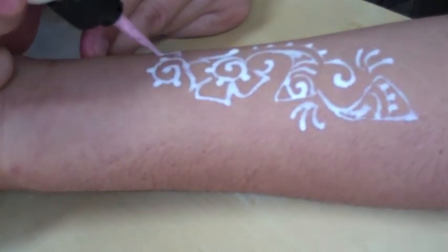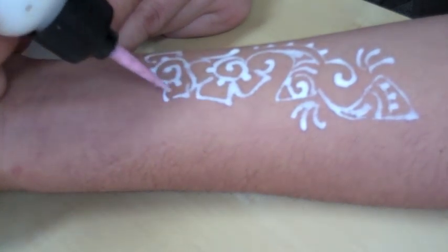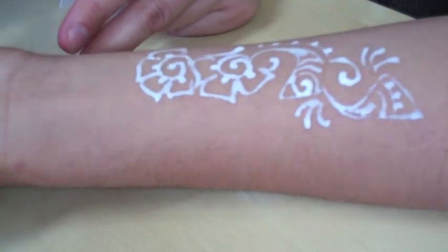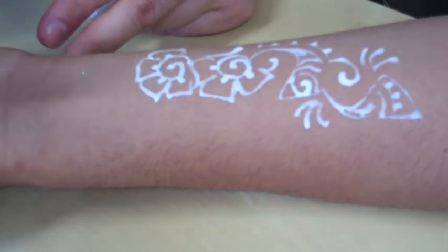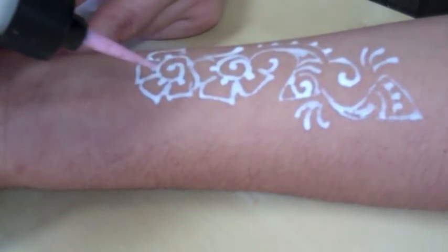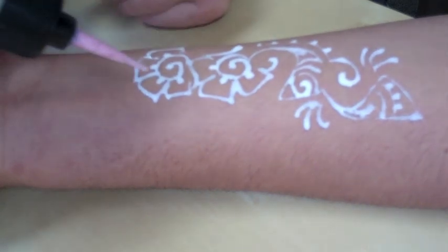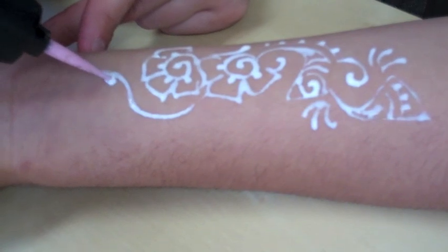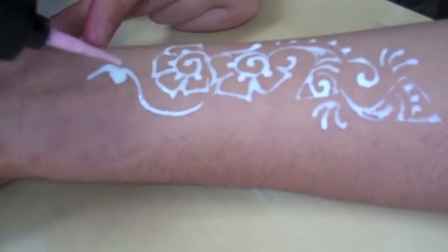This glitter is different than the makeup one. The makeup one — if it's professional grade — should be fine to use. But you have to check the grade of the glitter. It depends on the cut, because they make different cuts. This one's a fine cut, which is good for this application.